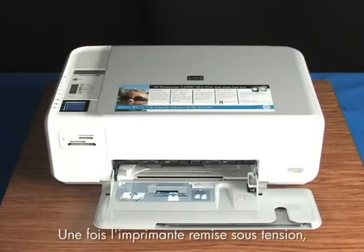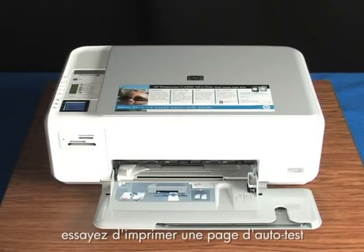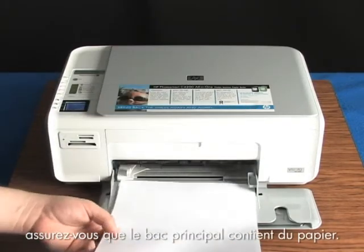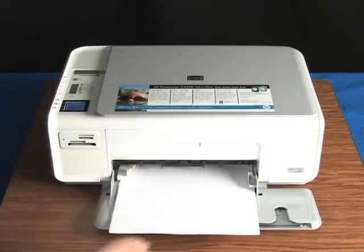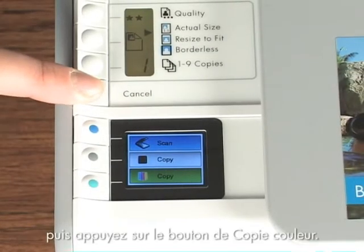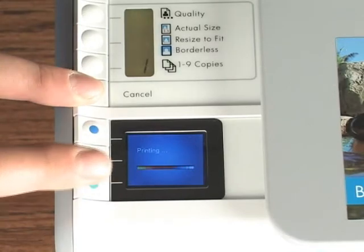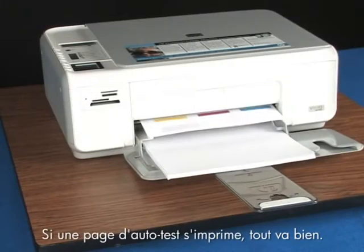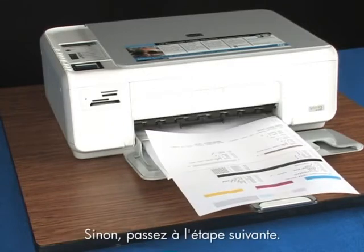Once the printer is back on, try printing a self-test page to see if you get the message again. First, make sure the main paper tray is loaded with paper. Press and hold the cancel button, then press the start color copy button. If a self-test page prints, you're done. If it doesn't, try the next step.